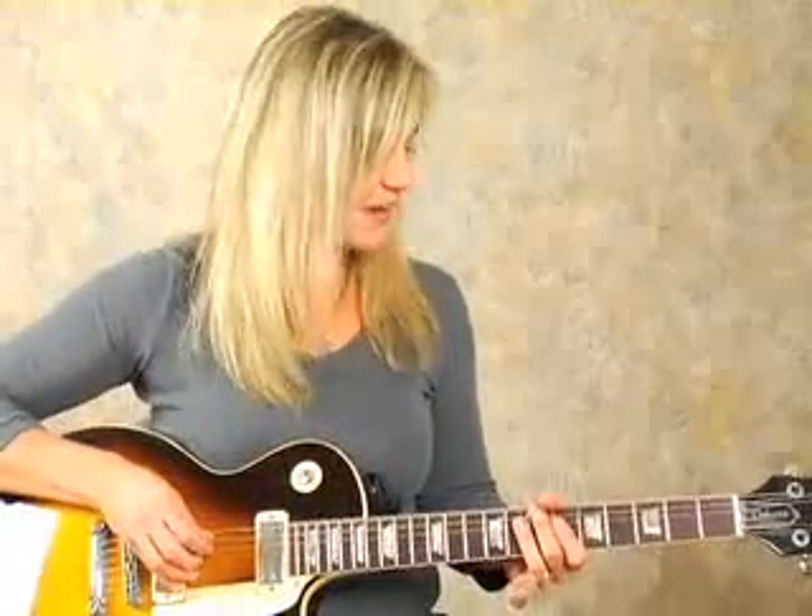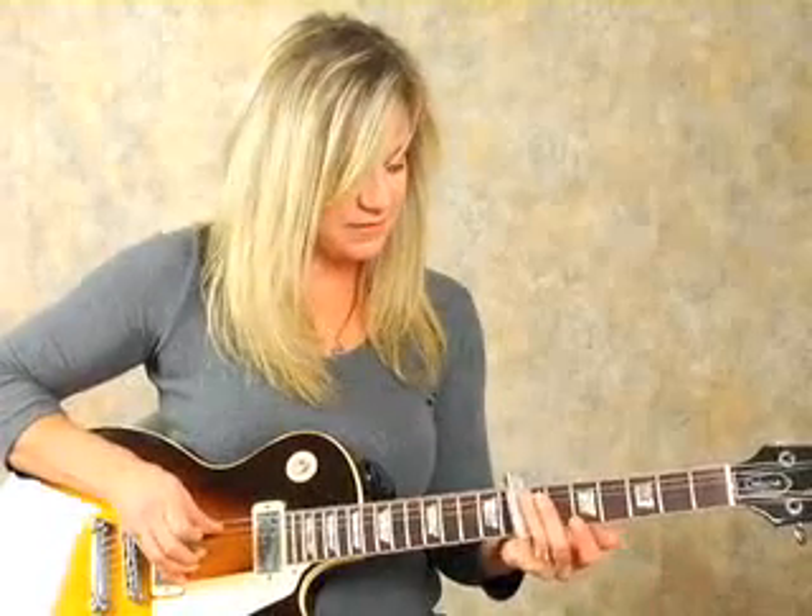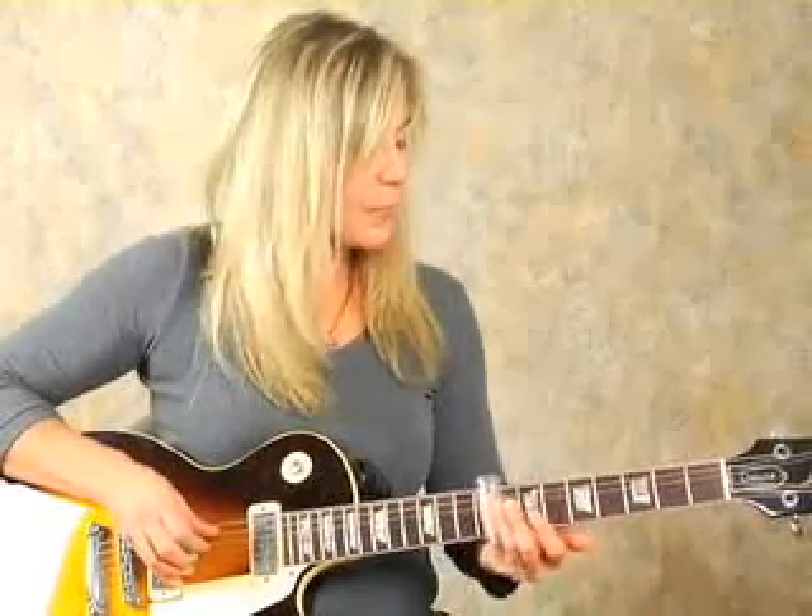Another thing about slide playing is that the guitar you use doesn't have to be an electric guitar. You can play slide on an acoustic guitar, you can play slide on a guitar with really high action, bad intonation — it's still going to sound pretty decent on the slide. In fact, my guitar is set up with kind of low action right now, so I'm going to get a little bit of fret buzz.